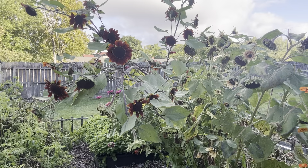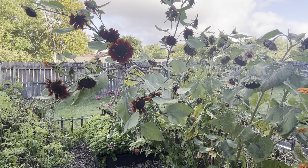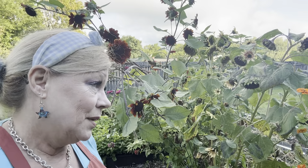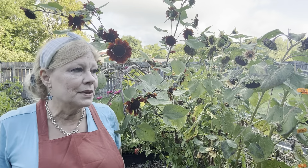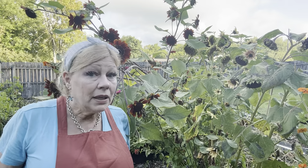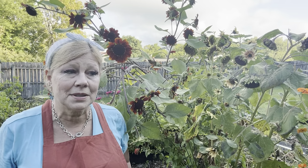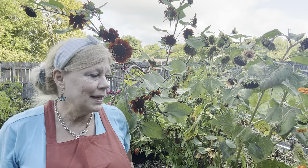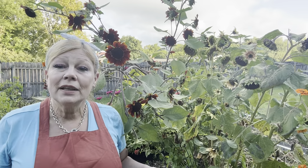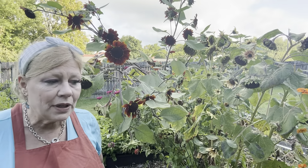I'm just bending down trying not to fall again. For those of you on the live, thank you for your concern — the only thing I hurt was my pride. The funniest part is I have a doctor's appointment Friday, a routine visit every three months because of my lupus. On the Medicare questionnaire they always ask, 'Have you fallen in the last six months?' I've been unharmed, thankfully. So I'm going to pop over to the more colorful sunflowers.